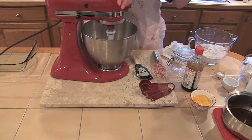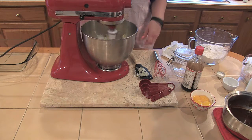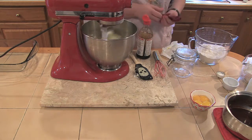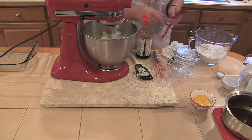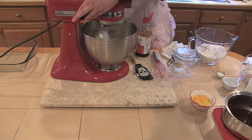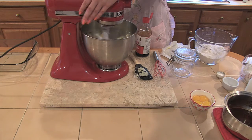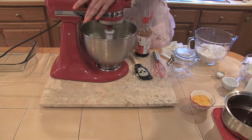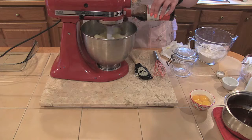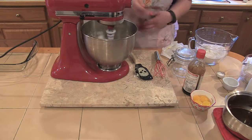As soon as that gets incorporated, we're going to put in a teaspoon of vanilla. Turn it up a little bit — even though it's soft, we want it nice and light and fluffy. I'm just using a basic vanilla because this trifle is going to have a lot of flavor, so you don't want to waste anything fancy on it.